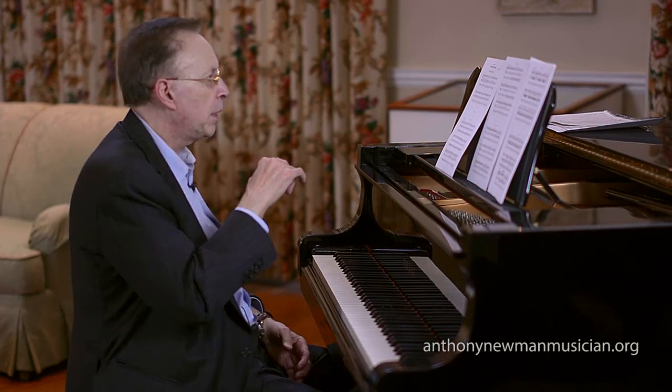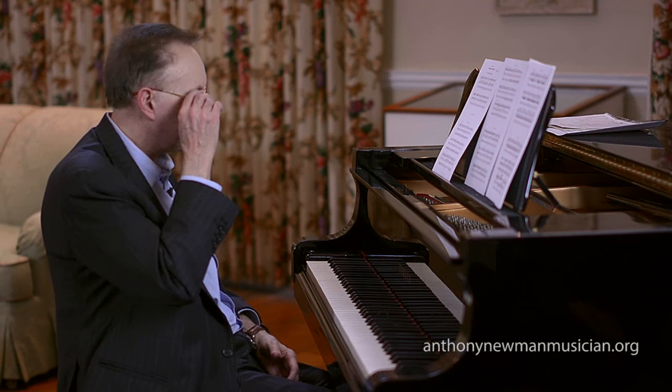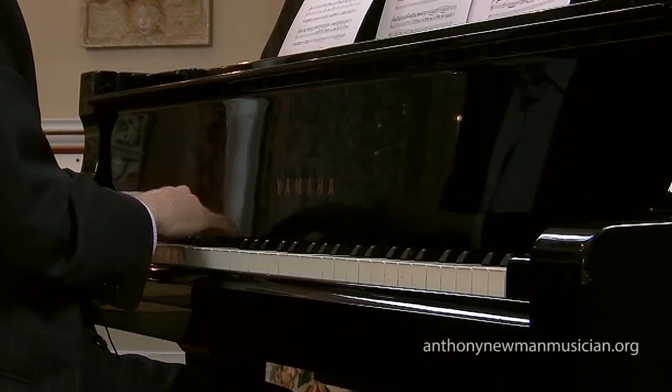In talking about Stravinsky's chords, we come up not with something systematic, but something more improvised. On a work that I wrote called Tombaux de Stravinsky, this is based on his use of seventh chords, which are these kinds of chords.